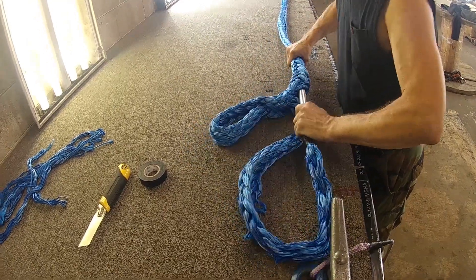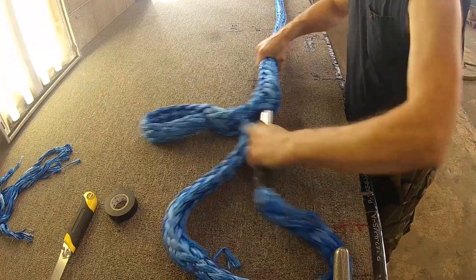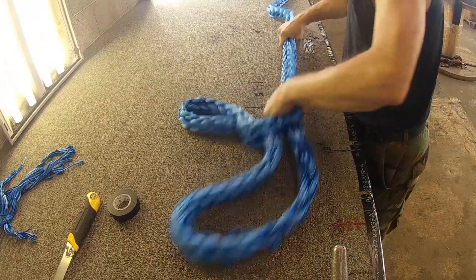It's easy to splice in the field and easy to repair. These can be fully repairable. It's also able to be shortened and we can make eyes bigger. Very versatile rope.